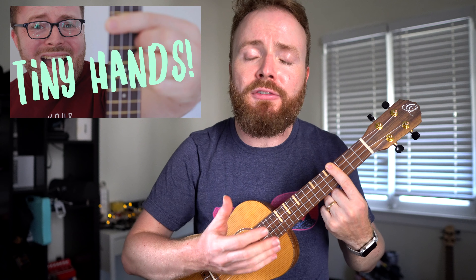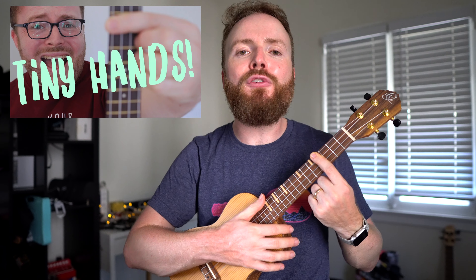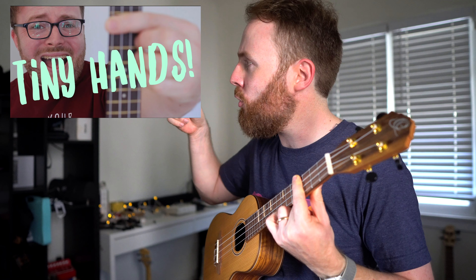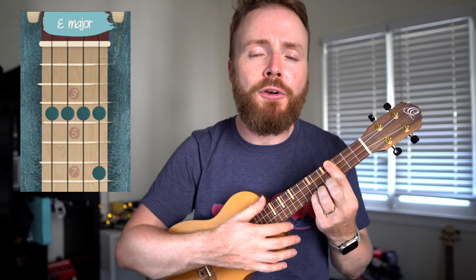If you struggle with bar chords, or you've never done them before, or you just find them a little bit tricky or scary, then check out my video on how to play bar chords — there should be a link to it just there. To play the chord of E, keep that bar on the fourth fret, but add your fourth finger to the seventh fret of the first string. The chord of E should sound like this.